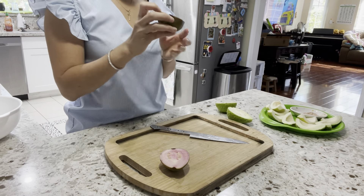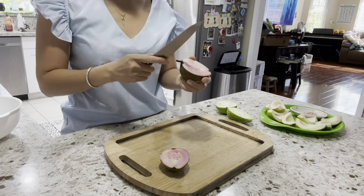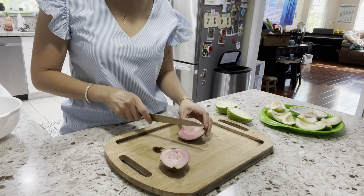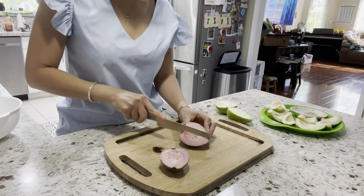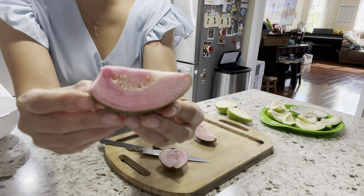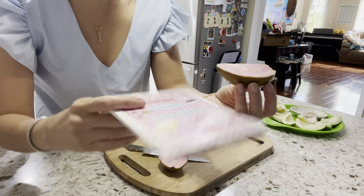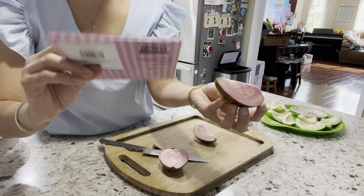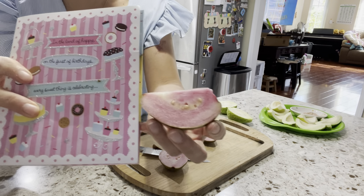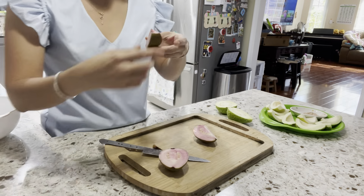It doesn't smell like guava — it doesn't have the typical guava smell. It seems to be a little soft in texture. But the color is definitely attractive, like a baby pink color. I have a little baby pink birthday card here and you can see how the color looks — it's so pretty. Let's try it!